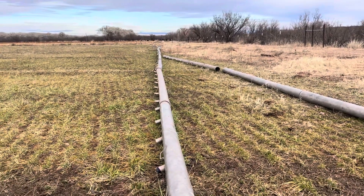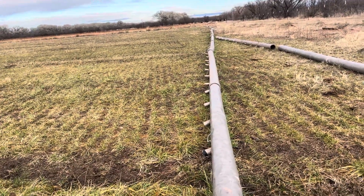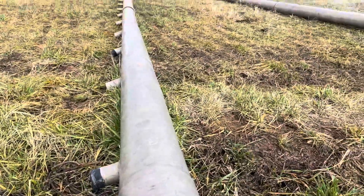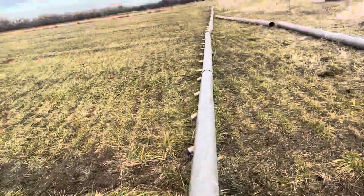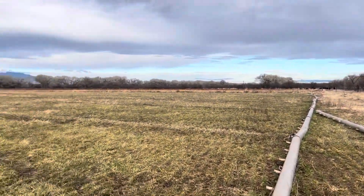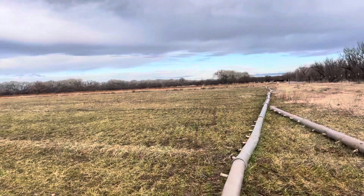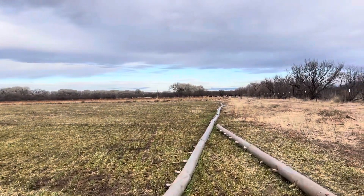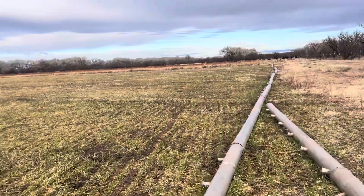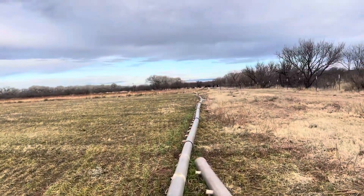Right now we have flood irrigation on the whole farm. It's about 120 acres we got here. We used to have four borders on this field where we had water, and we had some flippers — flip deals that flip from side to side on a timer. They're not working right now, so we've got to get them fixed to continue using them.